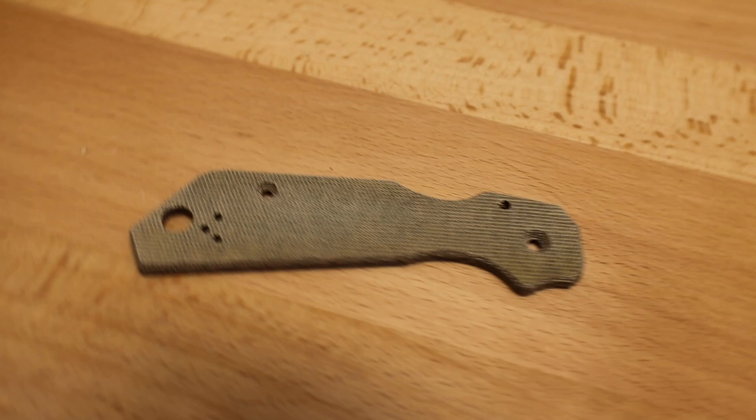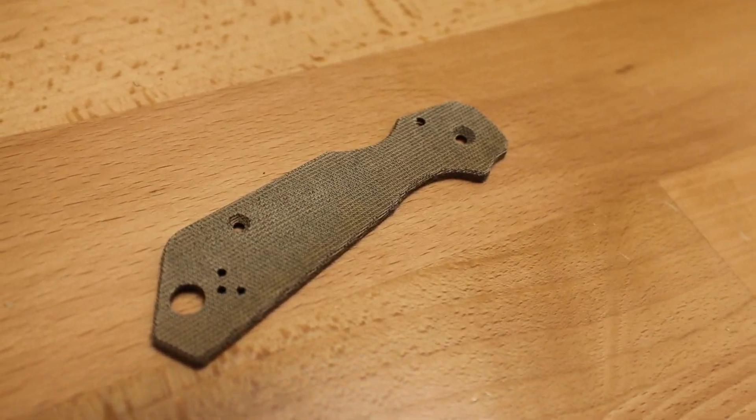For the Para 3, we have the Para 3 skinny, the Para 3 regular, and the Para 3 worker honeycomb, radar, and fish scale, and then also the regular worker. For the Shaman, we have the skinny and the worker, and then for each of the skinny and the worker, we have the radar, fish scale, and honeycomb.